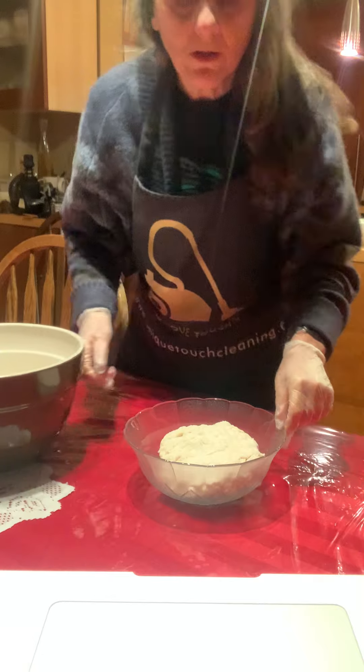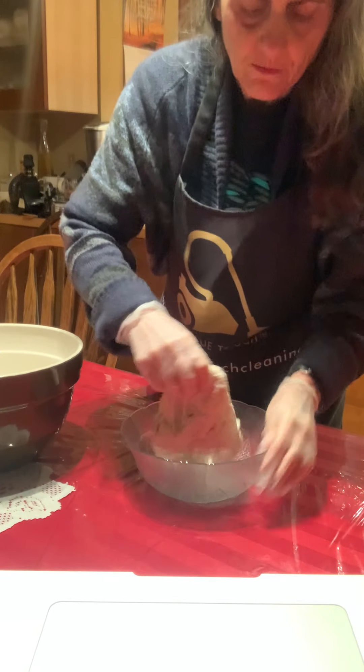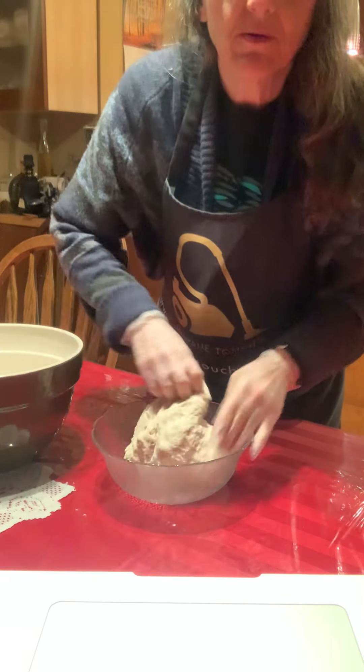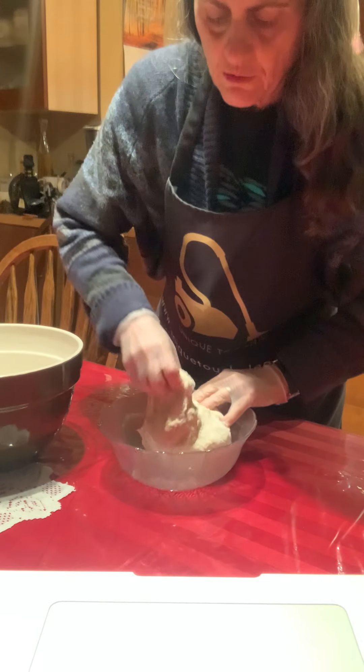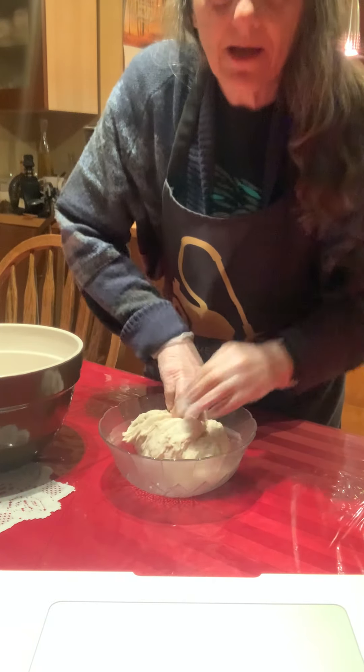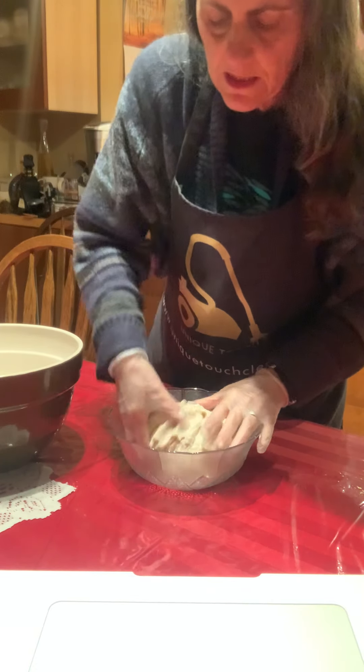So stretch and fold is really complicated — it's just what it sounds like. You stretch it out a bit, fold it over, stretch it out a bit, fold it over, and continue to do that, stretching and folding into the middle.